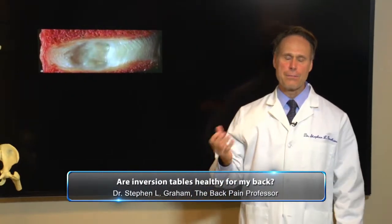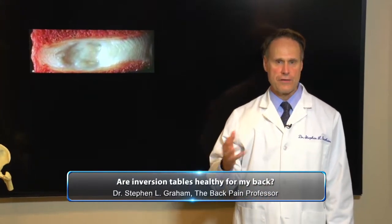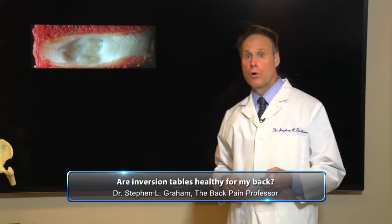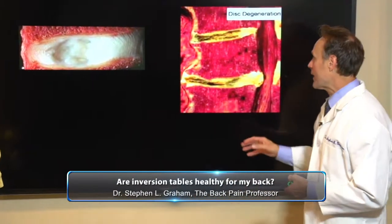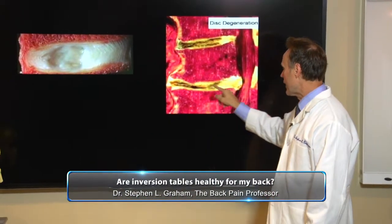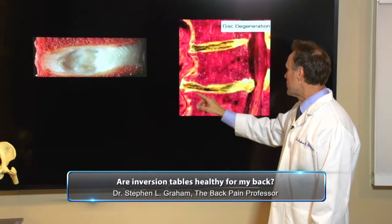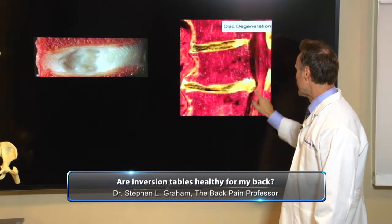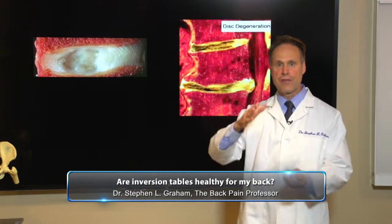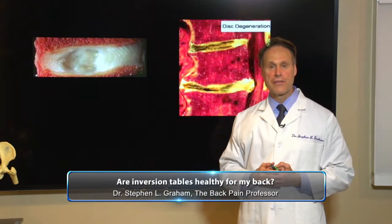But a lot of the patients that ask me this are starting to be 45, 50, some are 60 or 70 years old, and they have bad backs. So instead of having a healthy disc, some of these people have discs that are all degenerated and thinned out. There are bone spurs, and what looks like a bulging disc right here. For these people, the answer I would give them is no — it's not good to invert like that lady just did.